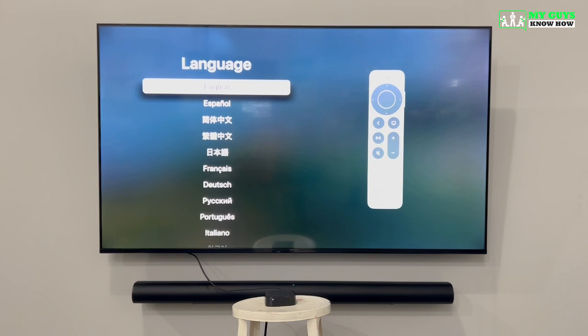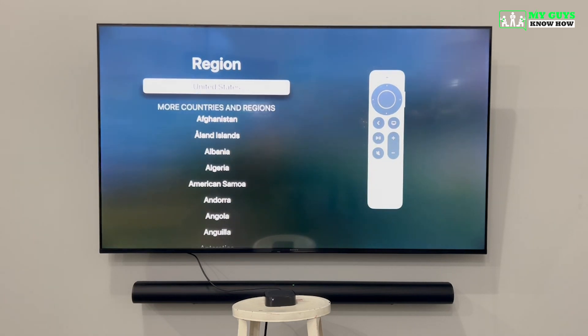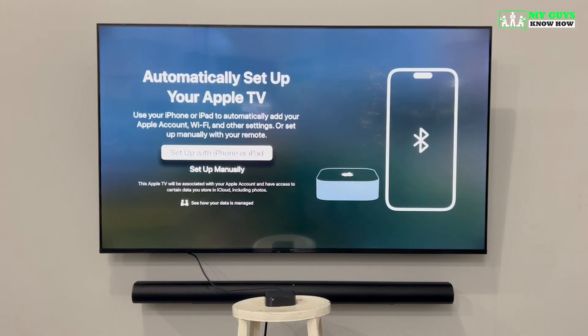First, you'll be asked to select a language for your Apple TV system, and you'll be asked to select the region or country that you'll be using your Apple TV in. On this screen, you'll be asked to accept the data and privacy terms and conditions, and then from here you can set up your Apple TV to your iCloud account.